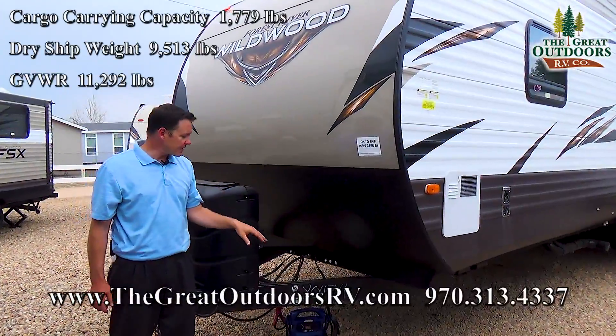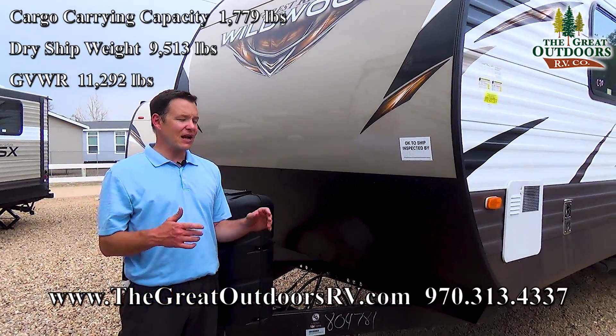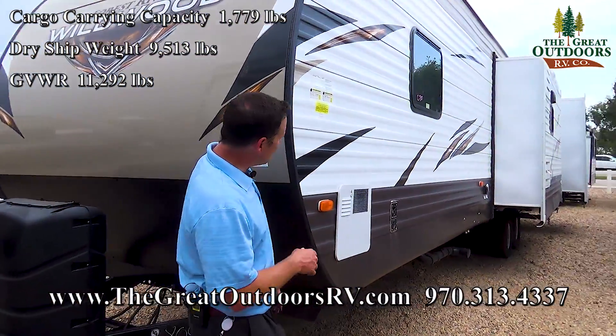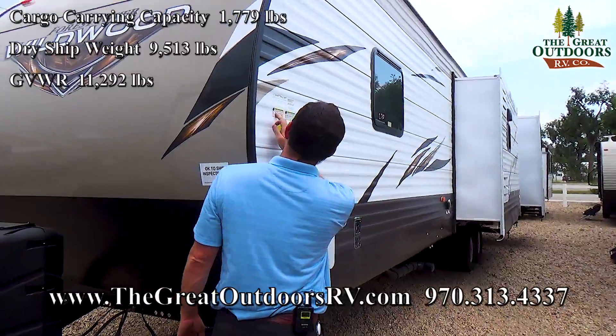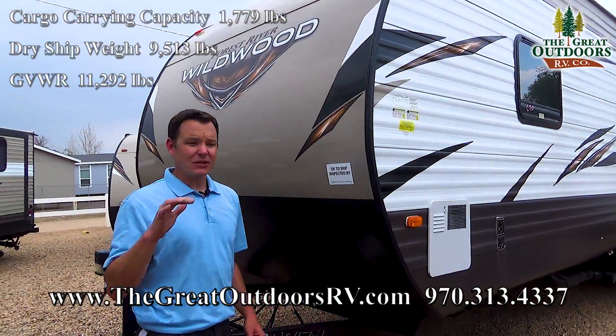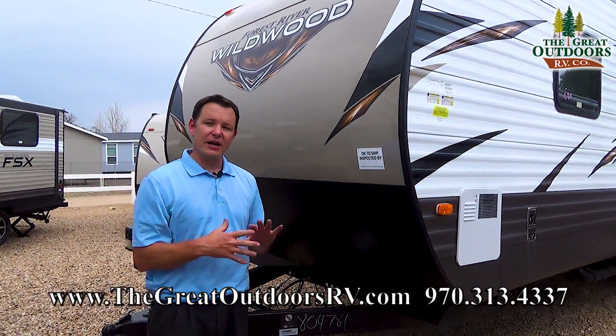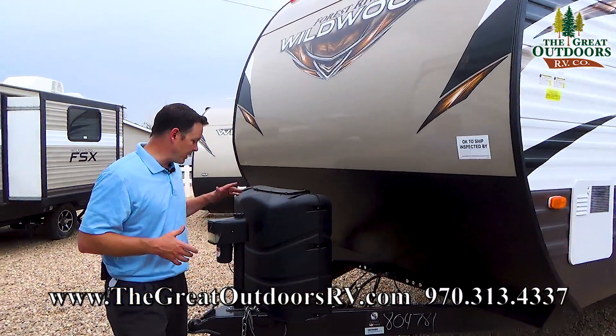To start off, this weighs 9,513 pounds — that is the dry weight of this camper, and does not include all the different things you might put in it. This has a carrying capacity of 1,700 pounds, so you can carry up to 1,700 pounds beyond that dry weight for your water, all your gear, and that's usually going to be more than plenty.